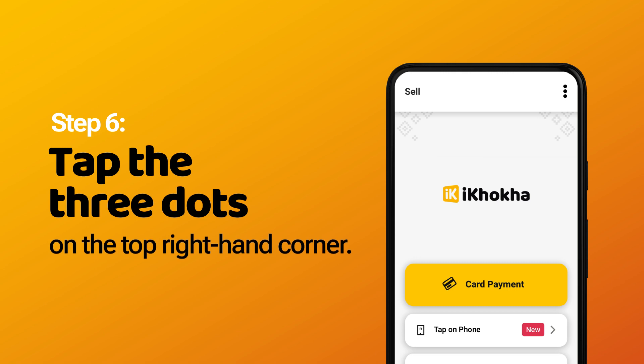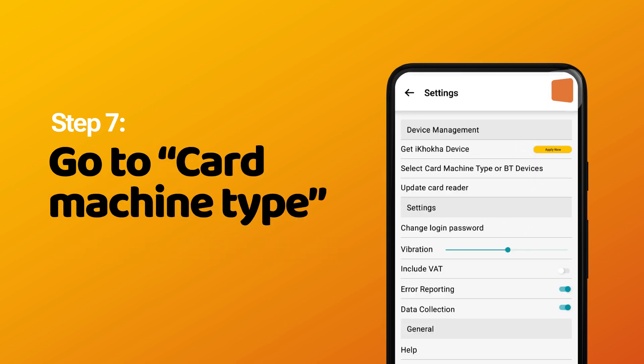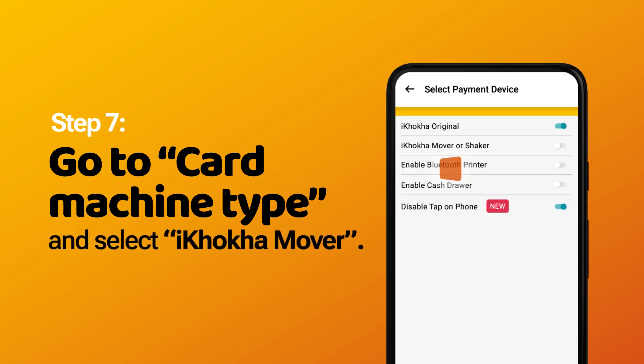Step 6: Tap the three dots on the top right-hand corner. Step 7: Go to card machine type and select iKMover.